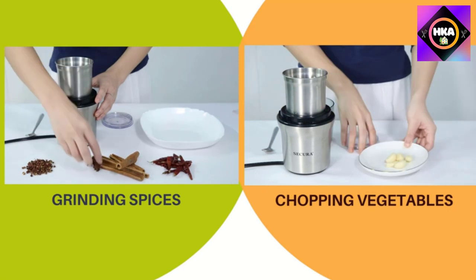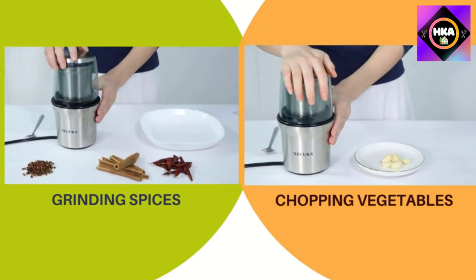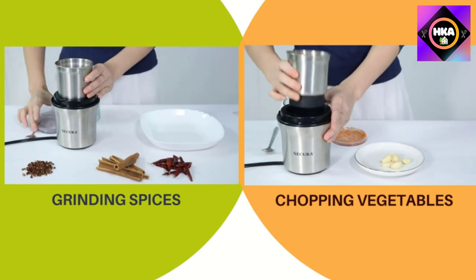Secura has a range of other coffee and spice grinders, including the similar SP-7446 model, which has a slightly smaller capacity and doesn't come with interchangeable bowls like this pick.